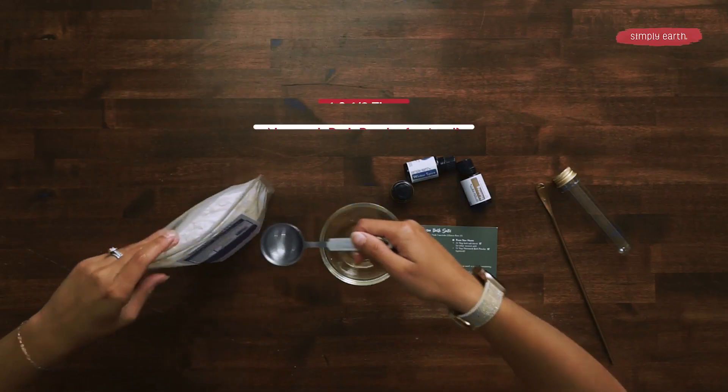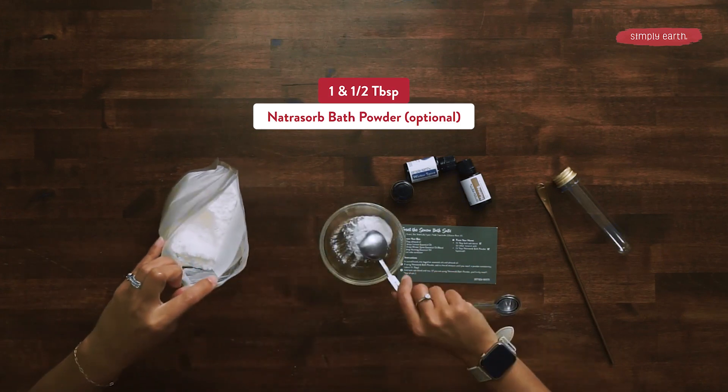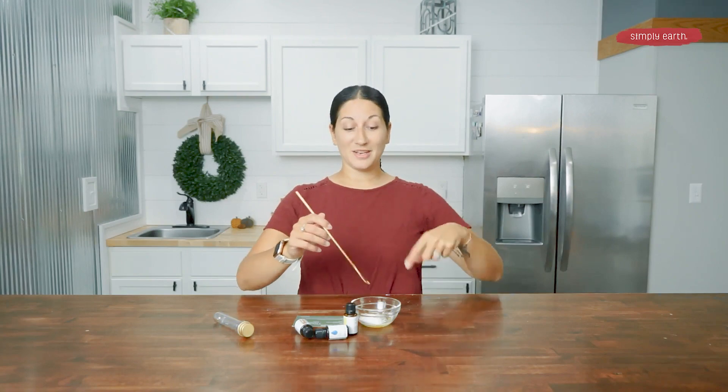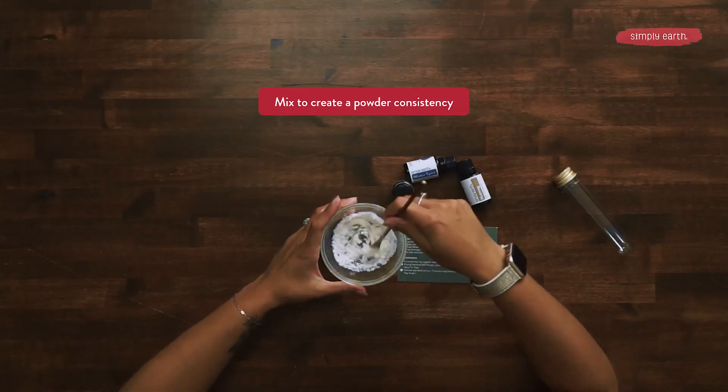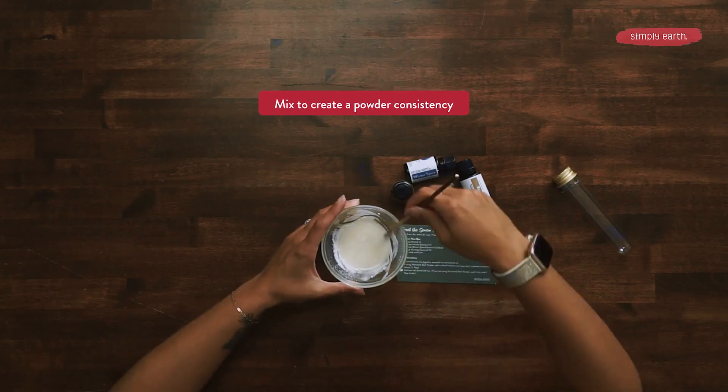Now I'm going to add my Natrasorb because I want to be extra silky. I'm going to add one and a half tablespoons of the Natrasorb. Then I'm going to mix this together until it has a powder consistency — it should look a little bit like the consistency of almond milk.